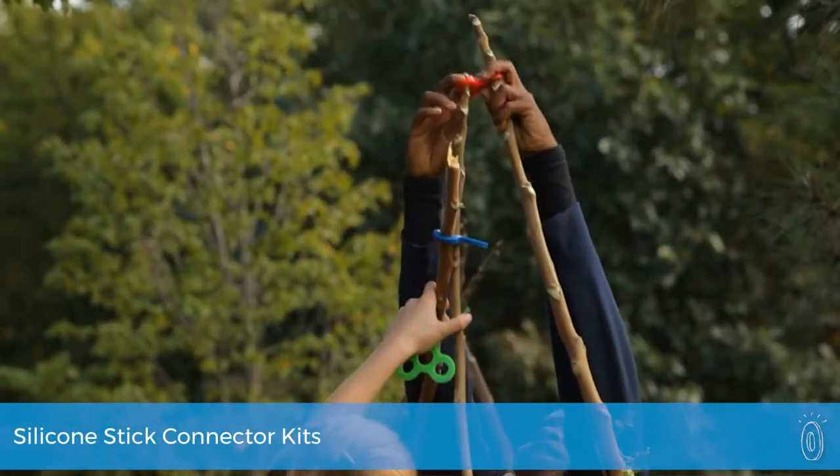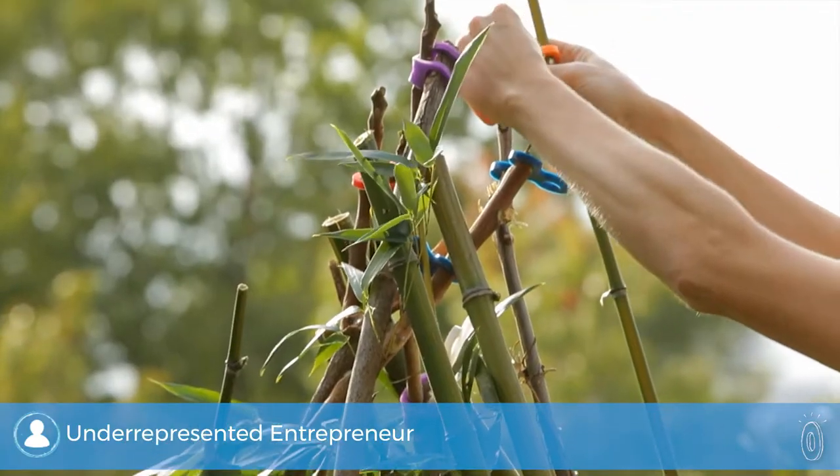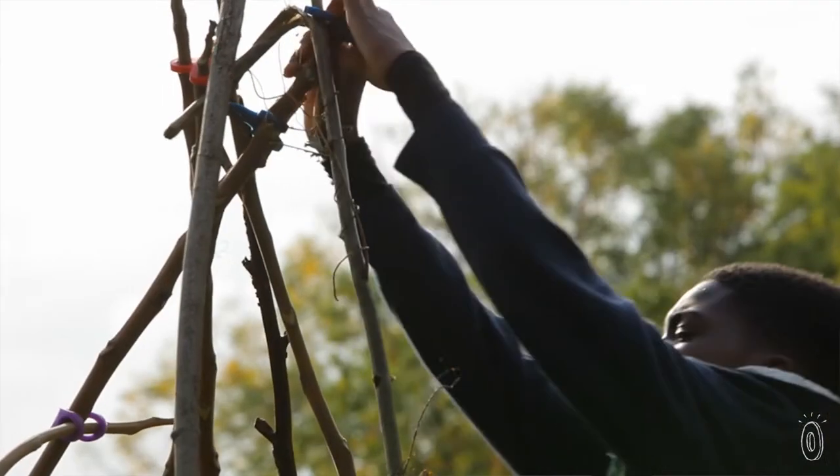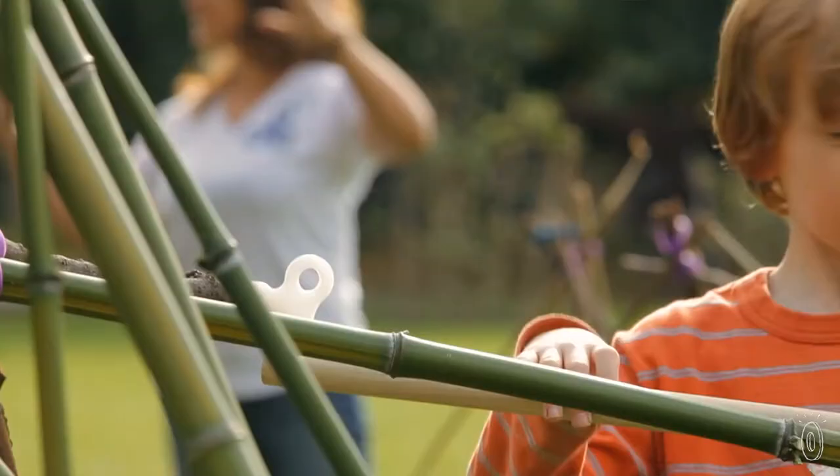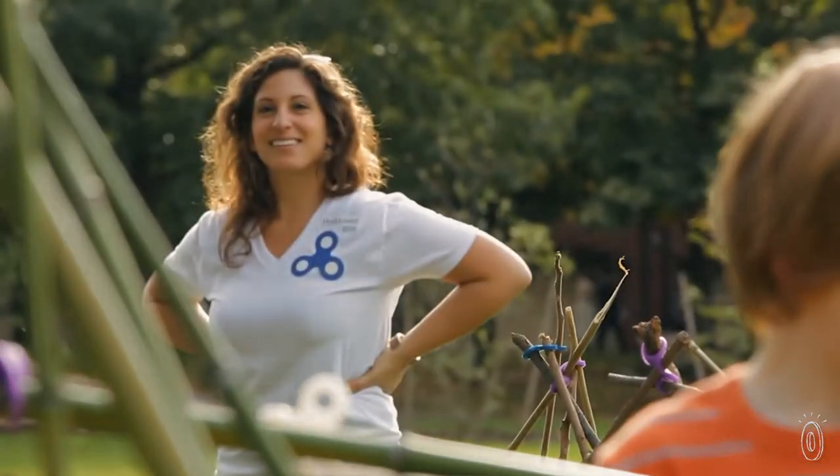The mission behind Sticklets is simple: to get kids to play outside more. Whether the silicone connectors are helping construct a stick fort or are part of a shape-building experiment, it's a tool that encourages hands-on learning and fun. Founder Christina Kazakia was reminiscing with childhood friends, and they all realized their favorite memories happened outdoors. So she created Sticklets to encourage kids to get creative and to get back out into nature.